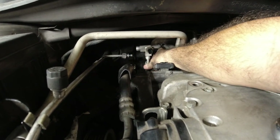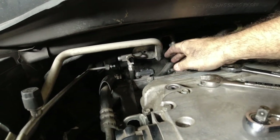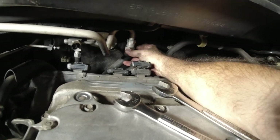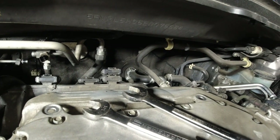This one is loose. It's not coming out for some reason — it will eventually. Then you have this other one over here. I had to get an adjustable wrench because I don't have the right size. I don't know what size it is.